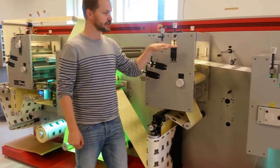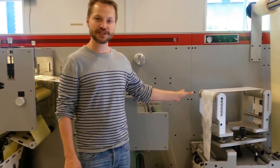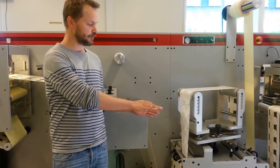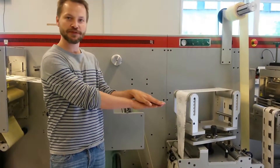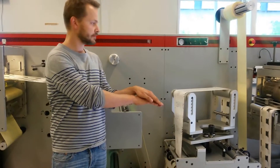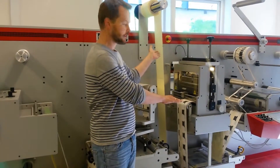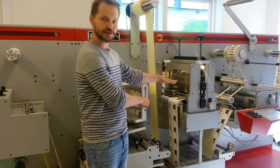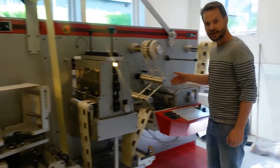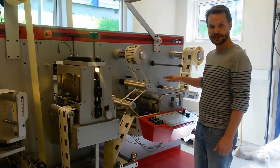When the release varnish has been applied, we enter the crossover section of the machine. In this section, we split the web and move half of the web on top of the other half. Then we have a multi-layer label. The waste matrix is removed and we then enter the normal die cutting station of the machine. After die cutting, we have a fully working multi-layer label.